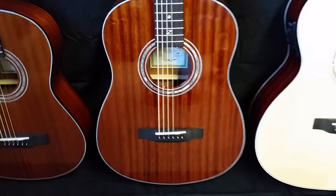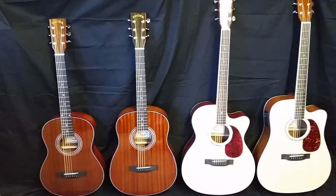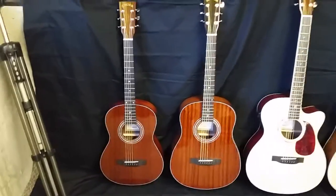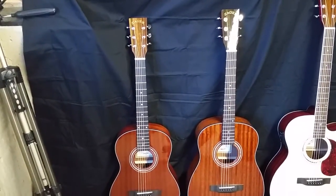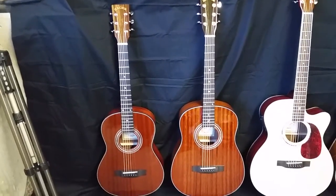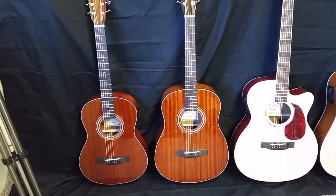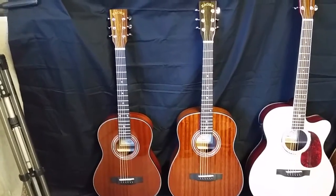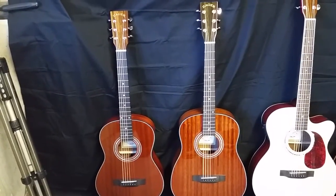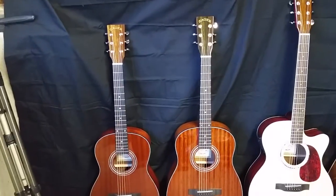I wanted to get them in a lineup so you could see the differences in sizes. Reading from left to right: this guitar on the end is our travel size, and you'll notice it's about two inches shorter than our parlor next to it. The box is just a little bit smaller, whereas on our parlor it's just a little bit fuller and bigger, though overall the parlor is not much bigger. The neck sizes are exactly the same — the neck is just positioned a little higher on the body on the parlor, which is why you see a slight height difference. A bigger box gives you a deeper tone.